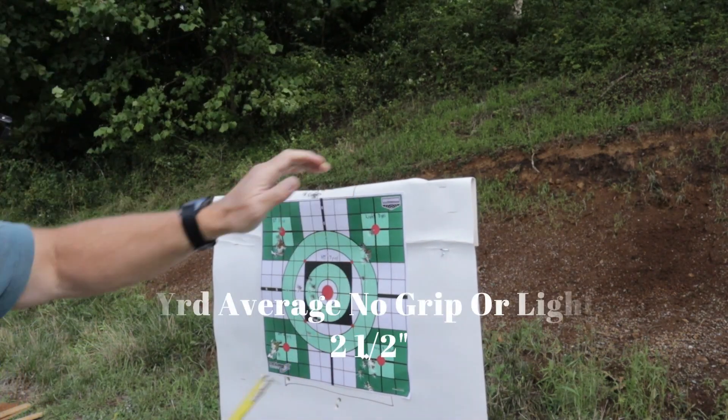At 7 yards it opened up to about 3 and a half, and that's all me — I just need to get used to the Glock. I think a lot of it for me is the trigger. The one thing I did notice when I shot with the light is I was resting my finger on the light itself, and I think that's why I dropped those shots low.